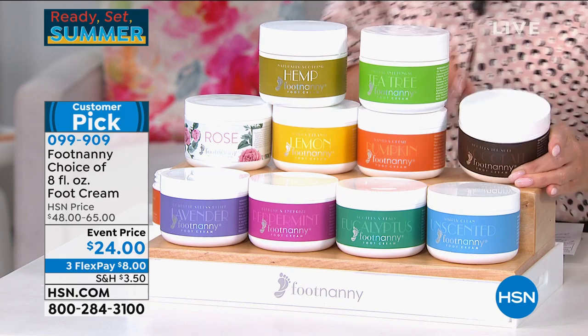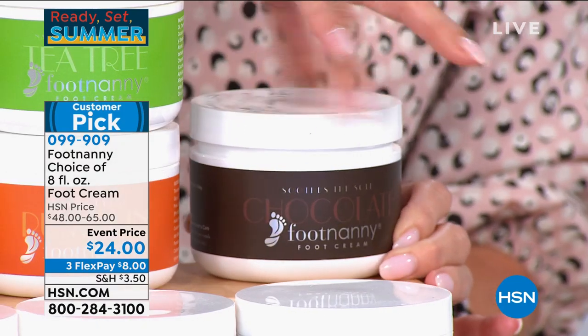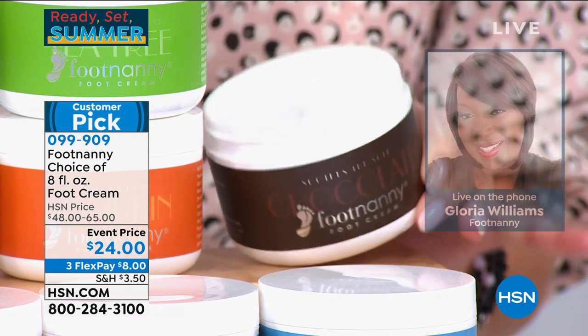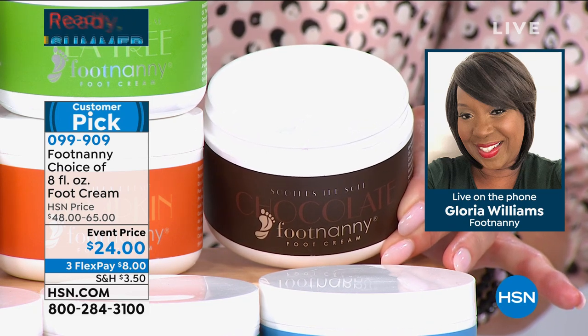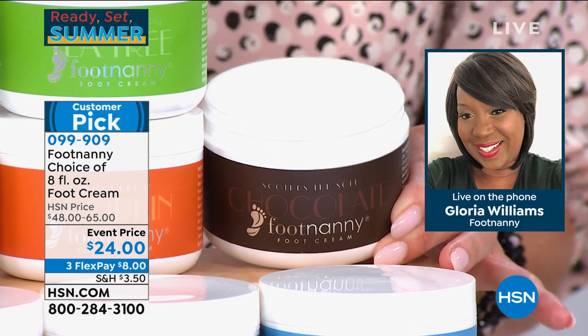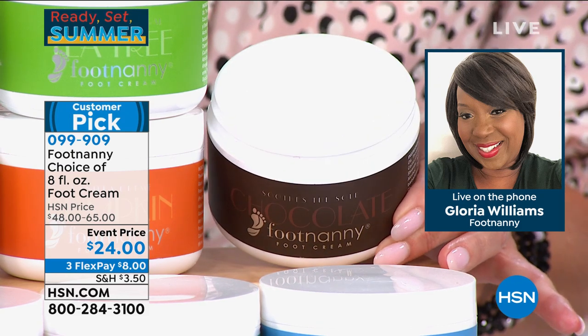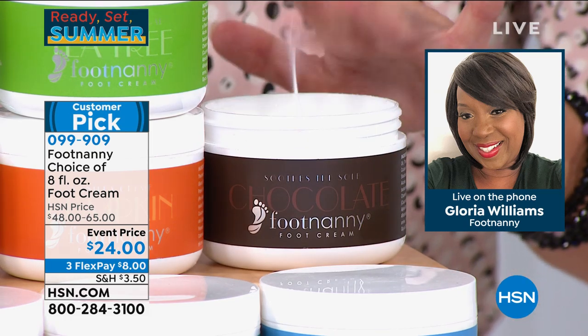I'm going for the chocolate — we finally have the chocolate back in stock. What a way to indulge, calorie-free. A little foot massage with chocolate and you'll feel good. When you order my product, as soon as you open the jar, you smell exactly what you ordered. There's no mistake — we're very hands-on, made in the USA.